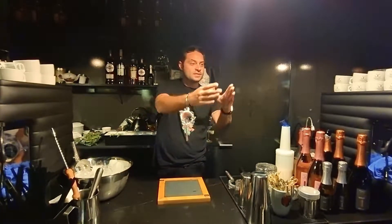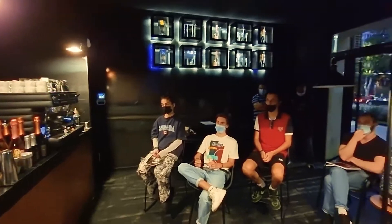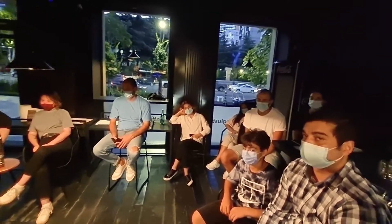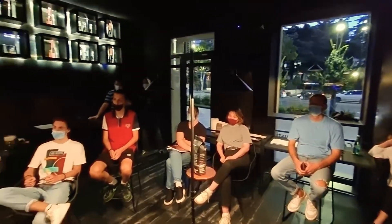So with this amazing group of guys right here, we already did three days of deep coffee training and now we are handling our training about some drinks made with our Prosecco. So let's start to make some drinks.